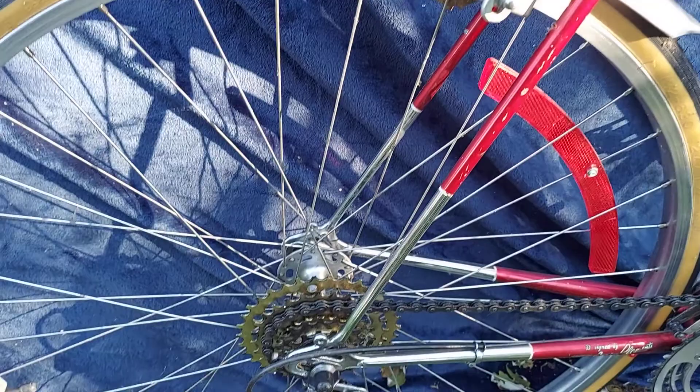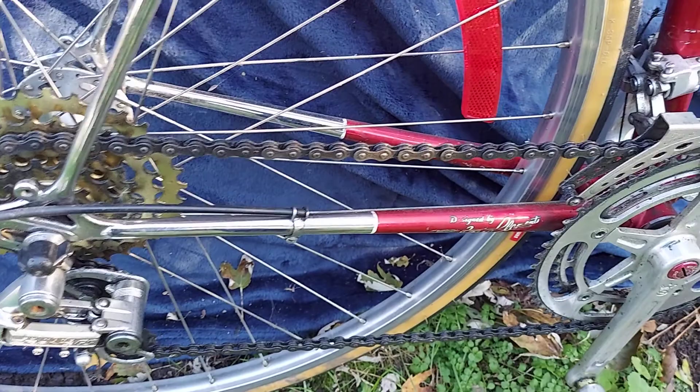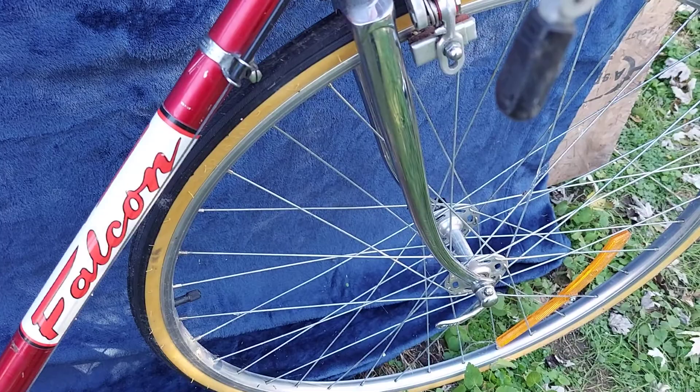I believe that's a Suntour gold freewheel. Shimano Crane derailleur. It has a really nice chrome fork on it.